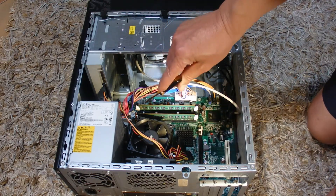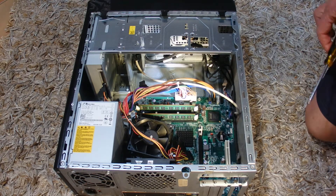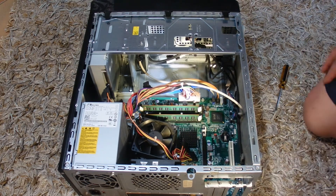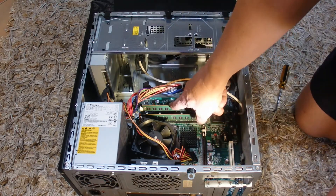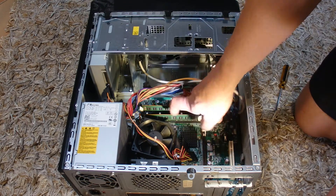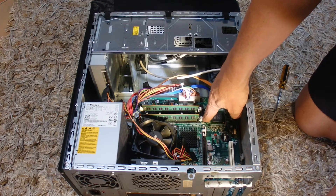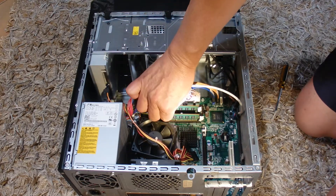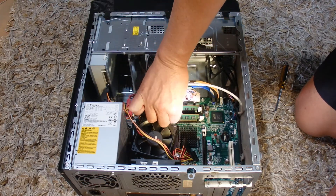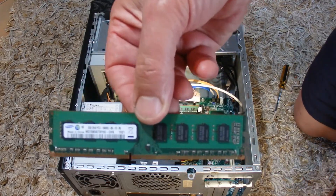So I'm going to remove the RAM from this PC — the two RAM cards — and insert that into another PC that I use. There are your two RAM cards there. It's just a matter of pushing those little white clips away from the RAM card, and that releases the RAM card. Push it down and the RAM card comes up, as easy as that.